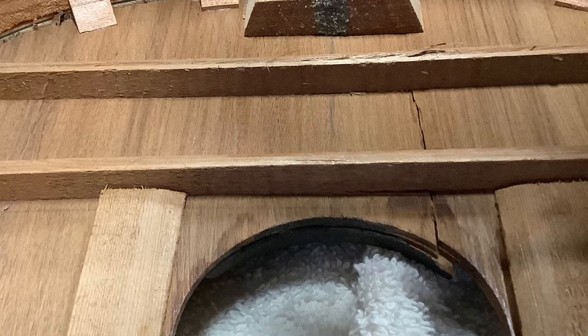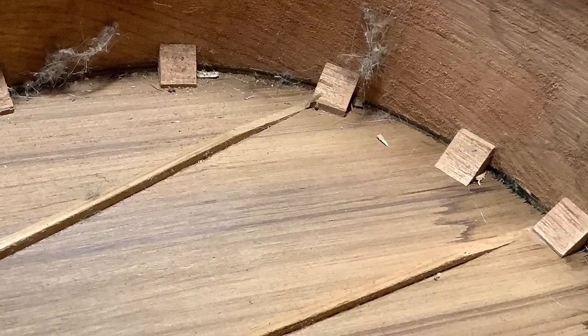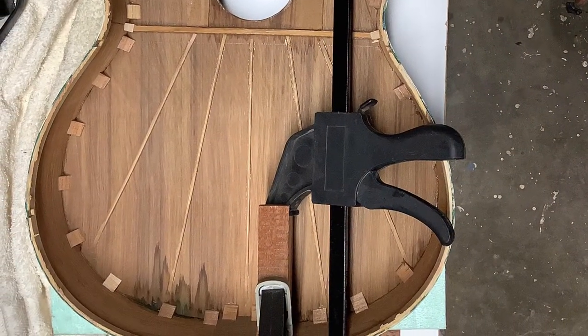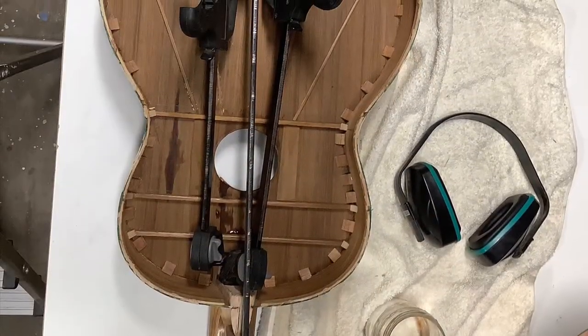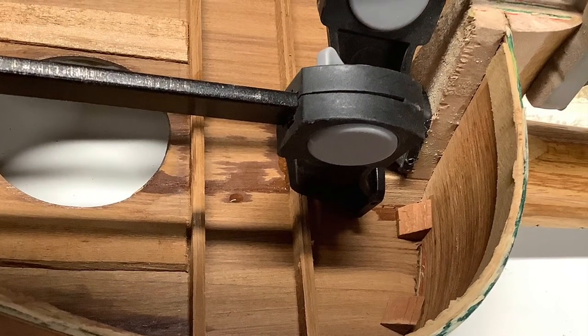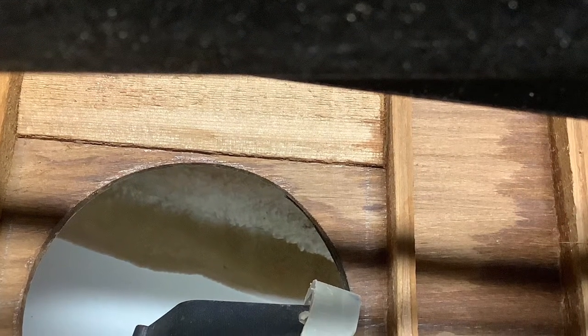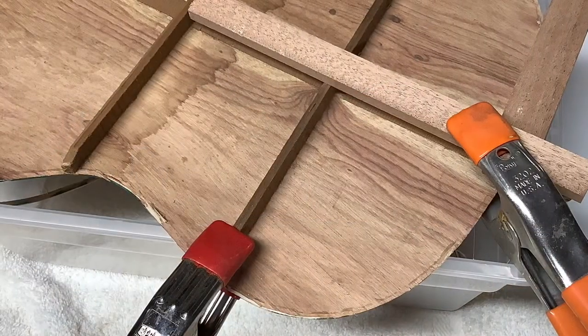Here you can see the crack and how the fingerboard has moved — it's quite amazing. So we need to first put it back into its original geometry, which means carefully and gently stretching and watering. Water is added here to loosen up the adhesive and gently move the fingerboard back into its original position. You can't do this at once — you have to give it time. This was done over several hours, little by little, increasing the pressure and changing the geometry back to the original.